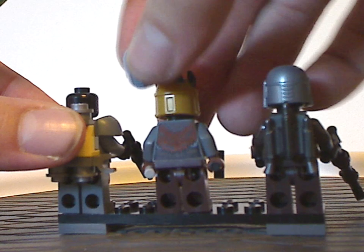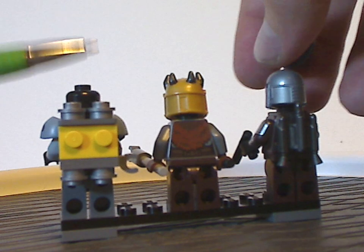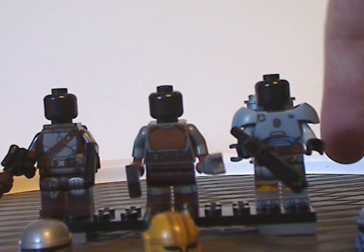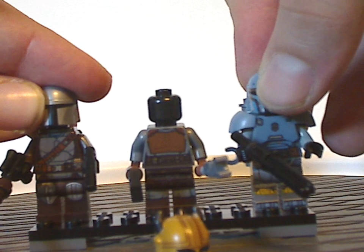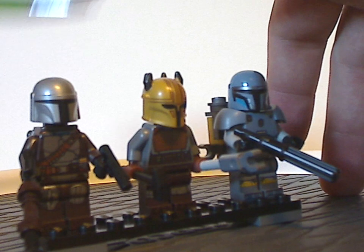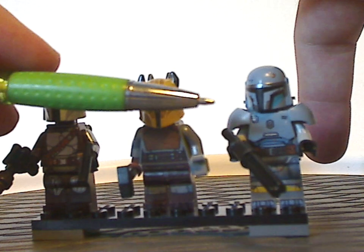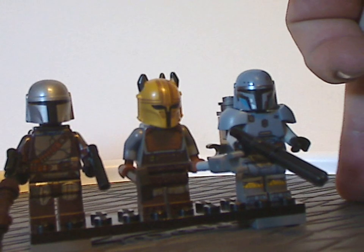With all these figs, besides that good back torso printing on the armor, they all have plain black heads. Why not just give some regular face printing, which would have been better. As for their accessories, the Armorer has the little clip tool and also a little hammer — like we've seen in most castle blacksmith sets — and also the traditional gun piece with a little extended rod or pin on it.